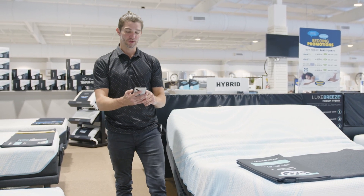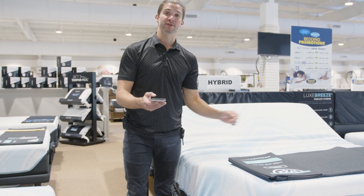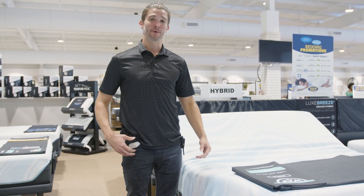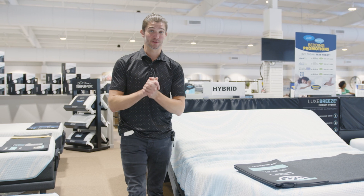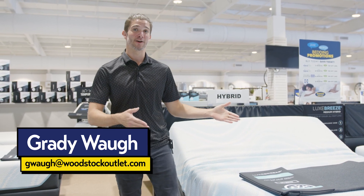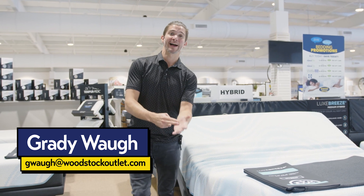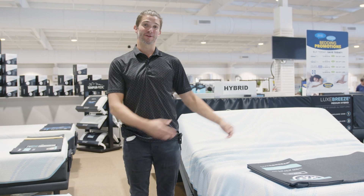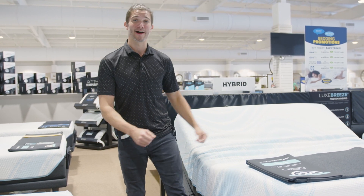The wind down feature is just one of the many features that you can do with your ProSmart Tempur ergo base. If y'all are interested, please swing by one of the Woodstock Furniture and Mattress locations near you. My name is Grady and I'm here at our Hiram store, but if you go to our Acworth store, Rome store, or Hiram location, we will be more than happy to show you everything we know about them. You're going to love them.